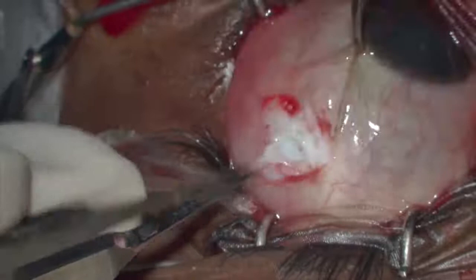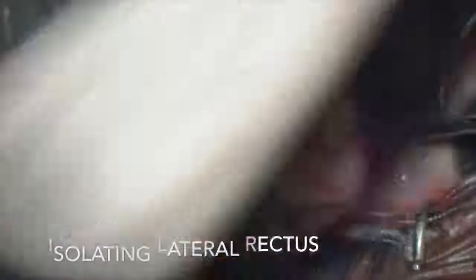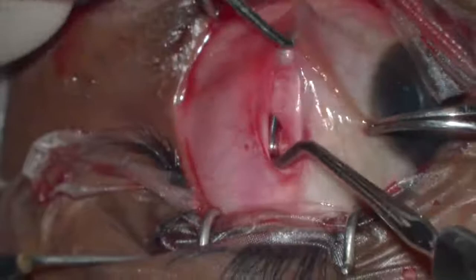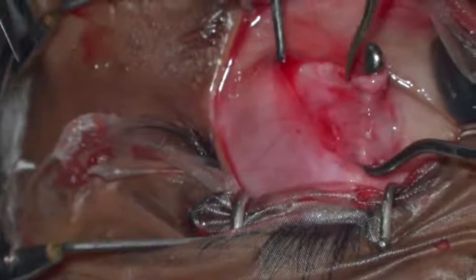The lateral rectus is then isolated and cleared from the overlying fascia. The posterior part is exposed with a malleable retractor.